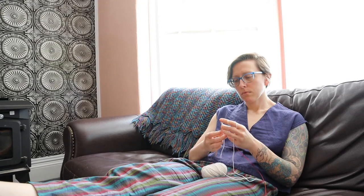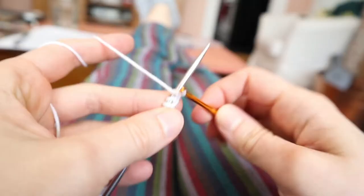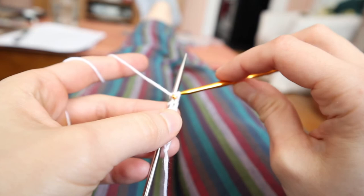I cast on the 300-ish stitches with a crochet provisional cast on, which is my go-to. I always like to use a really smooth yarn for this cast on so that when I remove it later on it comes out easily. This one is a cotton blend from my stash.